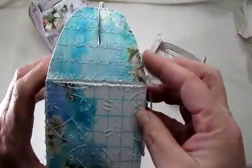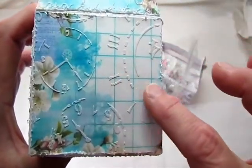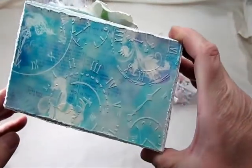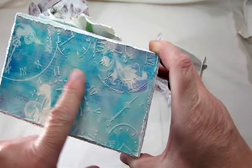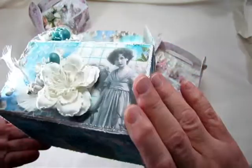On this side I added the script on the top and then the clock on the bottom, which gave it some nice texture. I guess I did the bottom of this one too with my texture paint. I love the clocks in it — so beautiful. So I have that box.